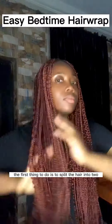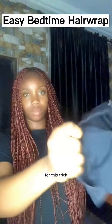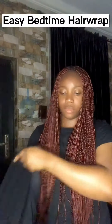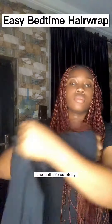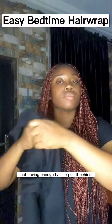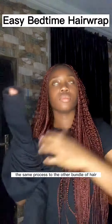So the first thing to do is to split the hair into two, and you're going to be needing an old leggings for this trick. Make sure you put your hand through each loop and attach one of the hair bundles through it and pull this carefully, just to make sure the hair is covered but having enough hair to pull it behind. Then repeat the same process to the other bundle of hair.